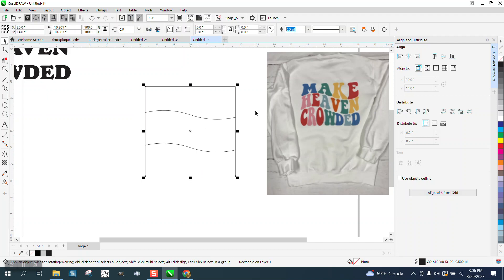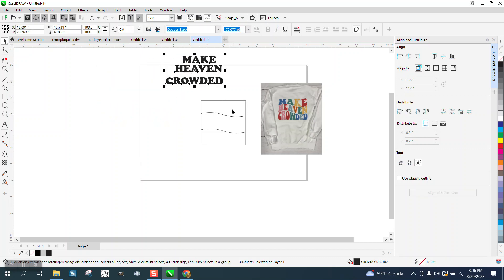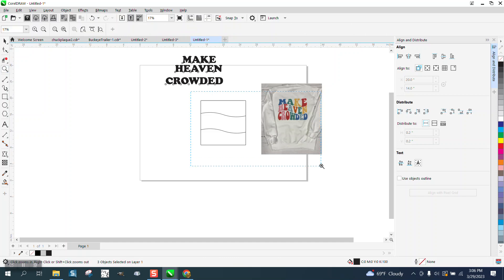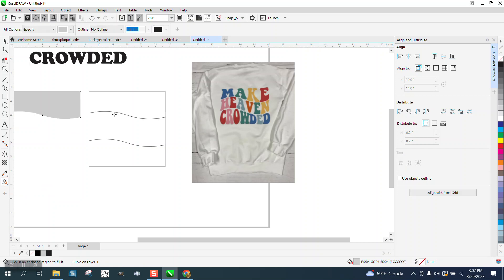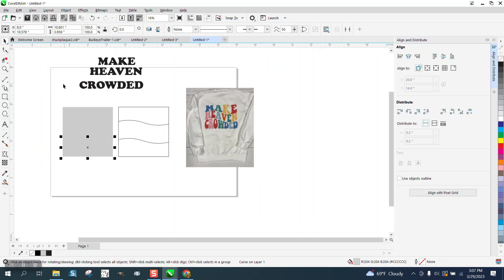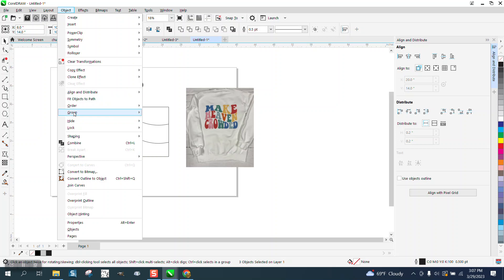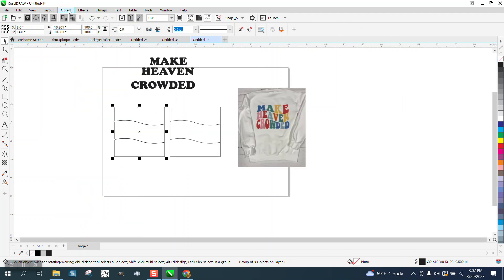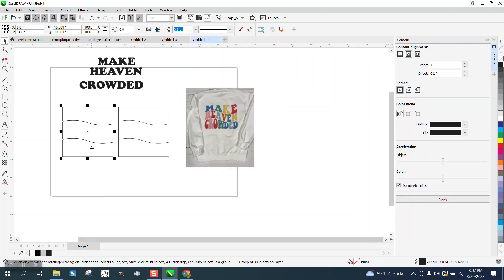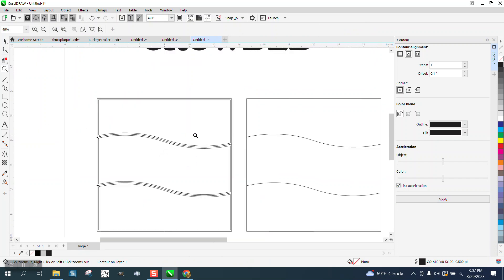Now we can nudge that over. We do not want the text to be touching, so we're gonna contour these blocks so there's a little bit of give to them. So I'm gonna smart fill them — doesn't really matter what color you use — and I'm gonna nudge them over. Now I'm gonna left-click, right-click, and go ahead and group them together so I can contour them all at the same time. If you don't have them grouped together, you can't contour. I'm gonna go to Effects and Contour, and I'm gonna just do like point one this time. So I've got a little bit of a contour so we can see those lines.